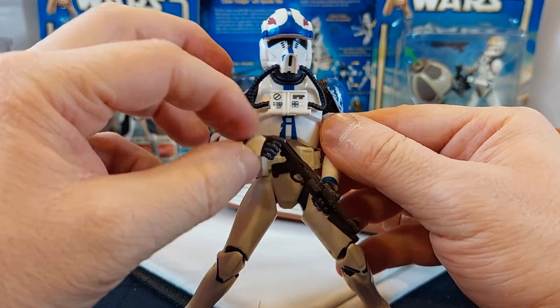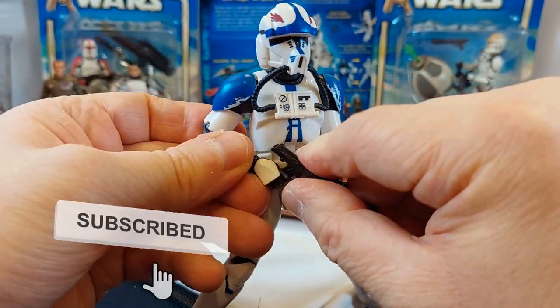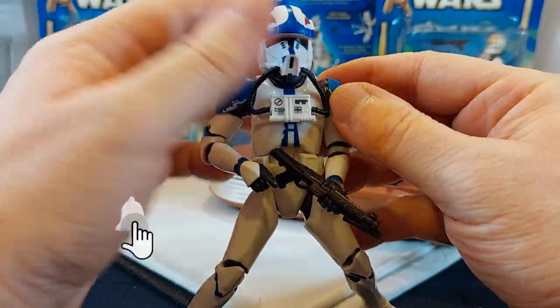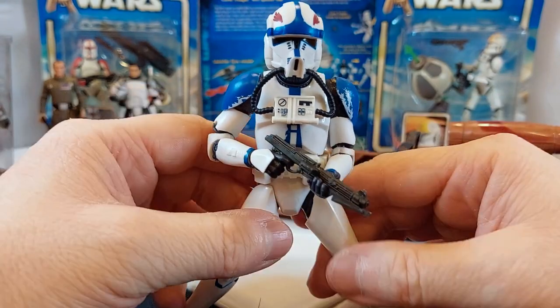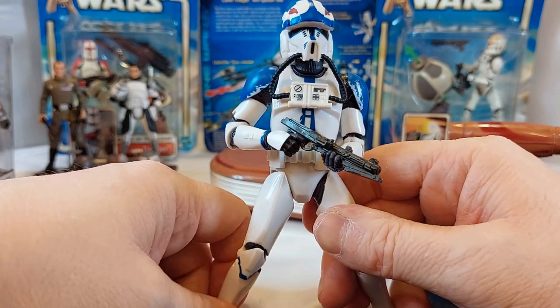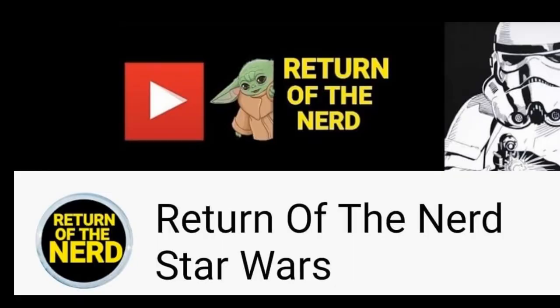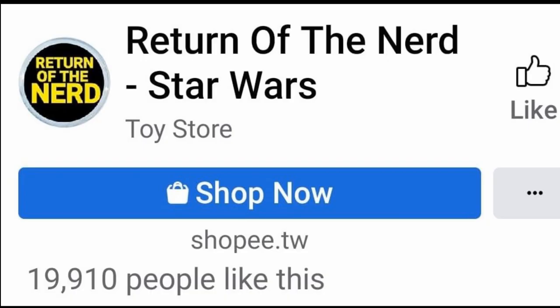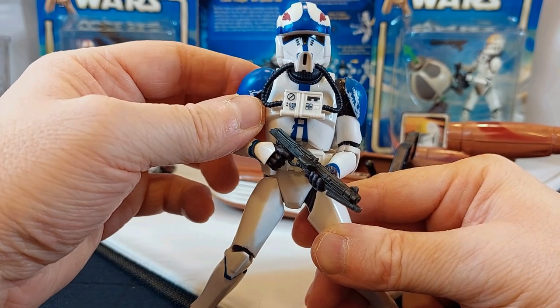Extreme close-up — Clone Pilot Hawk! I love the paint on this; the blue on his shoulders and helmet really stands out — brilliant. Having a lot of fun with this. I'm going to have to open Echo; that's going to be impossible, but I must. Don't forget to subscribe to my channel — more videos coming up soon. Go to Facebook and check us out at Return of the Nerd Star Wars, and I'm also on Instagram. See you next time!